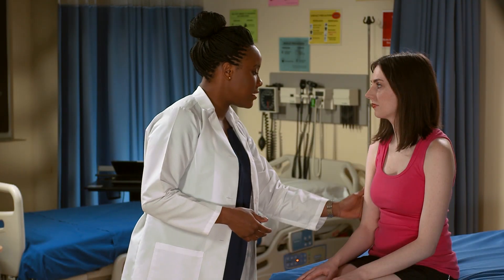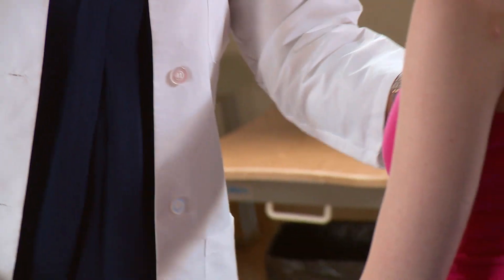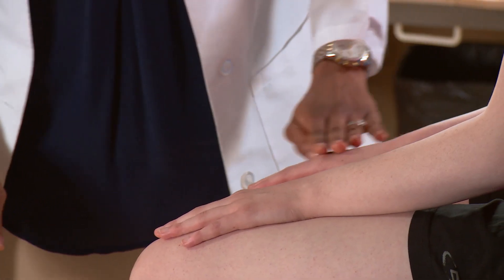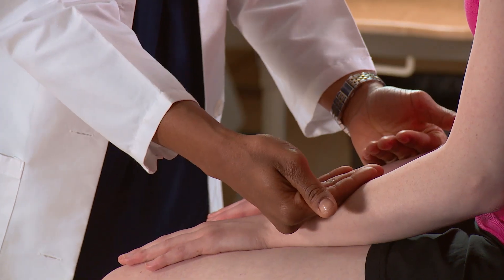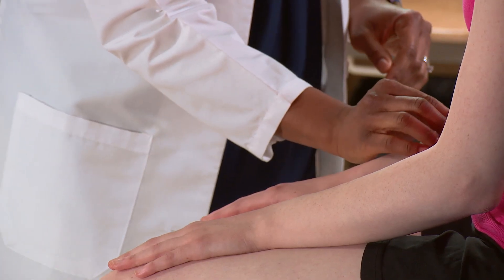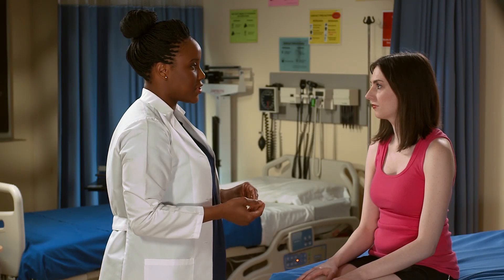I can see that your skin is evenly pigmented, nice and fair. I see that you have scattered macules, also known as freckles, on your face, arms, and legs. I'm going to be looking at the texture of your skin — it's nice and smooth — as well as the temperature and moisture. I'm going to pinch your skin a little bit, and it should go right back to where it started, which shows that your skin is well hydrated.